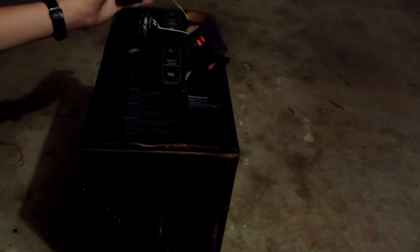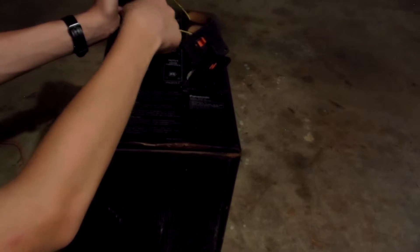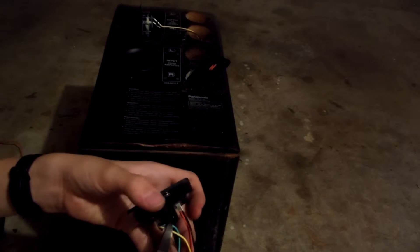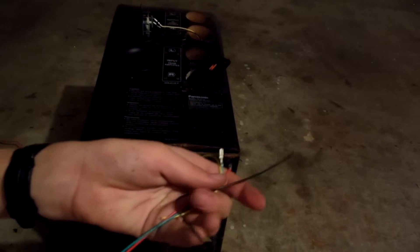So it looks like we just undo some cabling, and there we go. Now we've got a whole bunch of wire here. This is going to be number two. Small amount of wire, not much.